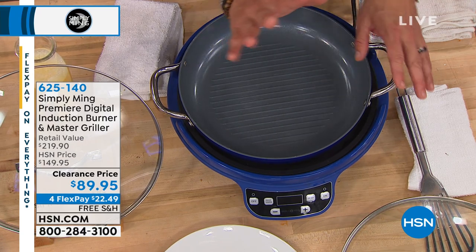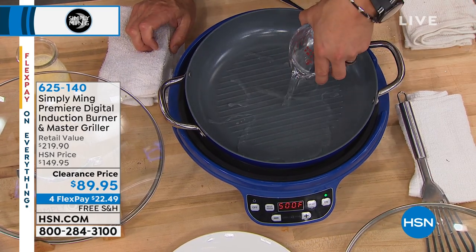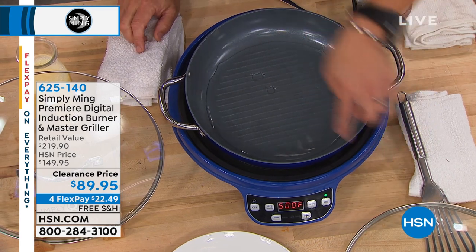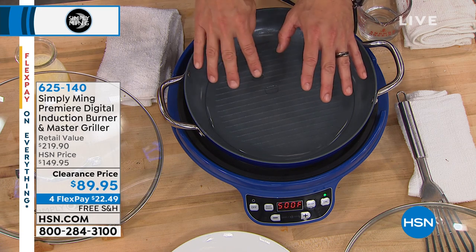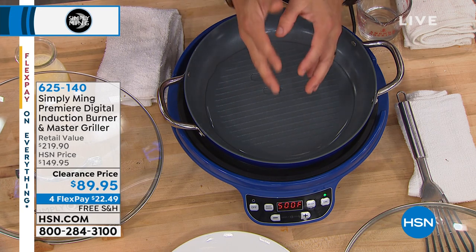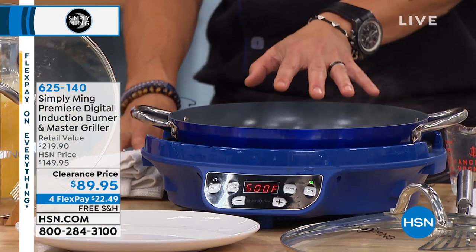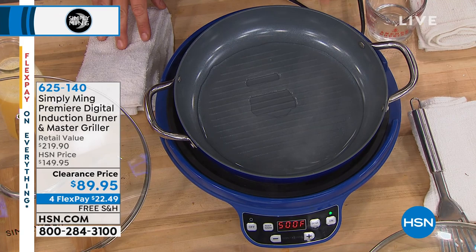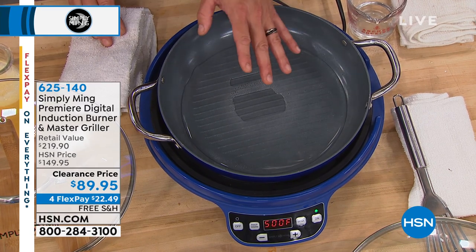Let me explain how induction works. Here's a completely cold pan — I'm going to put this on max sear and add room temperature water. Normally when you turn on a light switch, electricity goes through and the light bulb comes on. Here, there are two copper coils behind the glass. The electricity passes through — it's called AC, alternating current — through the two coils. Those coils have resistance, and that resistance creates fission, which creates the heat within the pan. So if the pan is induction ready, like this is — look, it's already steaming. That literally was about eight seconds to come to a steam.